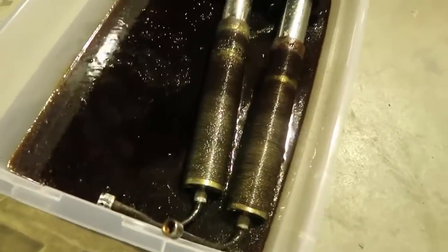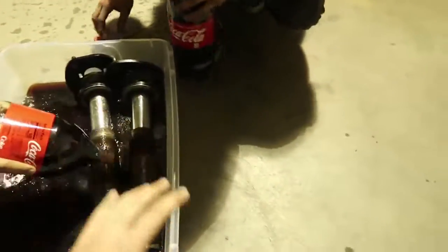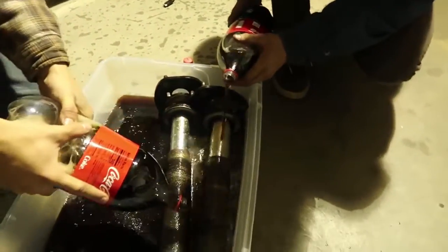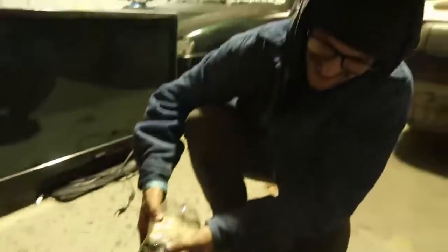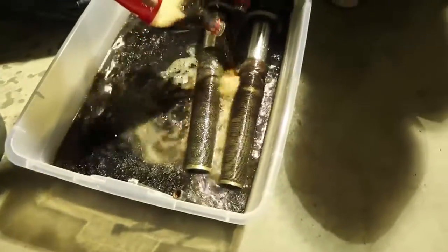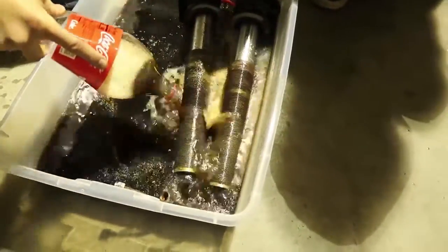In America, Coke is actually probably cheaper than water — it's kind of pathetic. We need more Coke. Look at that — it's already eating the rust off. That's the grossest thing I've ever seen, and people put this in their body. We're going to wait till tomorrow to pull the coils out of the Coke. I've heard a lot of stories about Coke being a great rust remover if you have time to soak it, so we'll see how it goes.